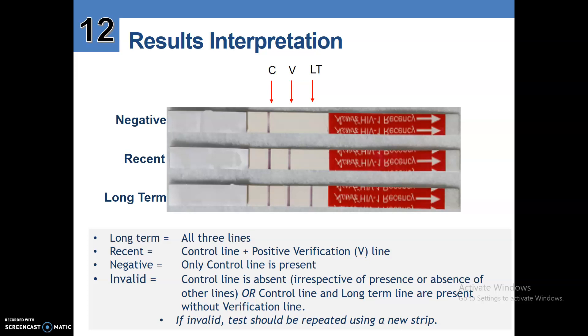Invalid: the control line is absent, irrespective of the presence or absence of other lines. Or the control line and long-term line are present without a verification line. If the test is invalid, the test should be repeated using a new strip.